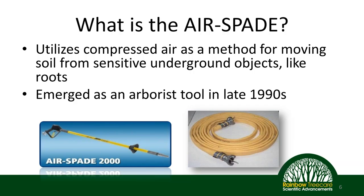Let's answer the first question: what is an air tool and what is an air spade? Simply stated, this is a tool where we utilize compressed air, push it through a tube, and use it to move soil away from sensitive underground objects — specifically, roots. This technology was originally used in the military to search for and uncover landmines, and in industrial uses for finding things like fiber optic lines. Tree roots are similarly sensitive, so we took this same technology and applied it to improving root health.